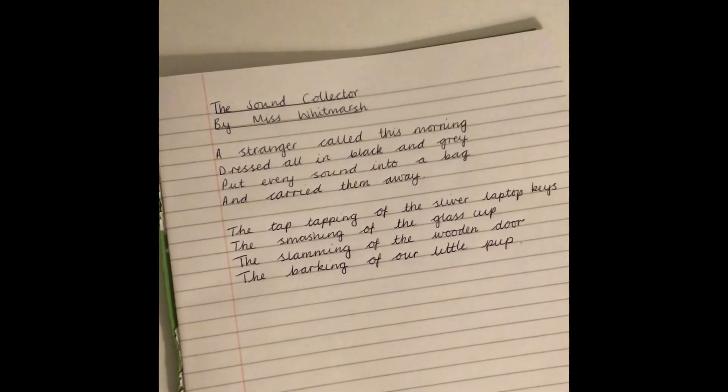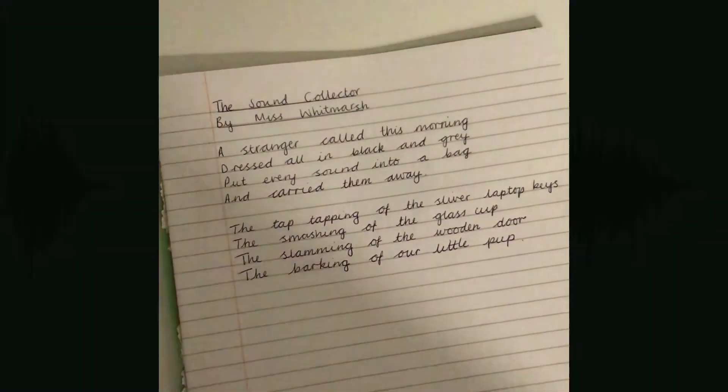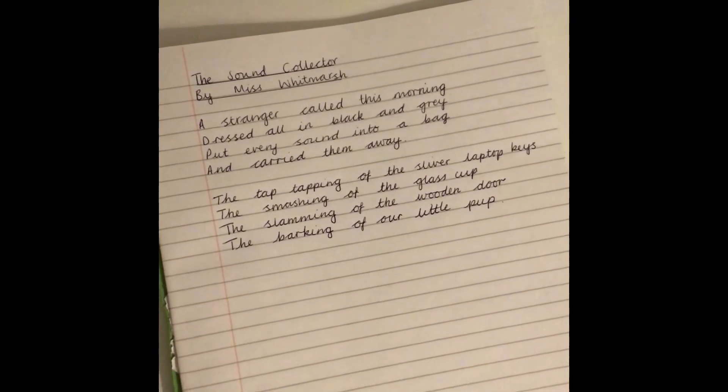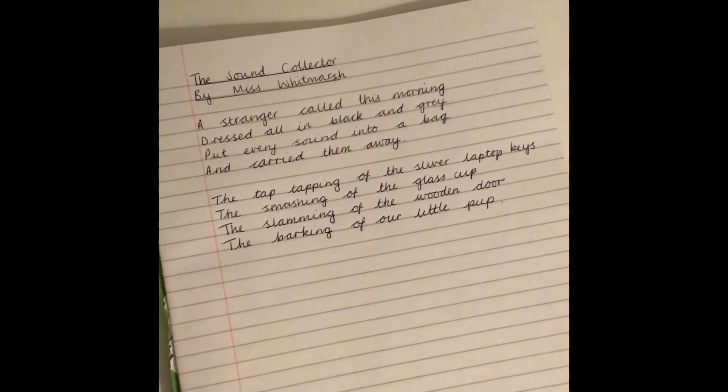Then you can keep watching to see how to use 'as' and 'when' to describe even further. So now we're on to our challenge. I'm going to write another verse and include more detail. This time I'm only actually going to be describing the sounds of two different verbs.